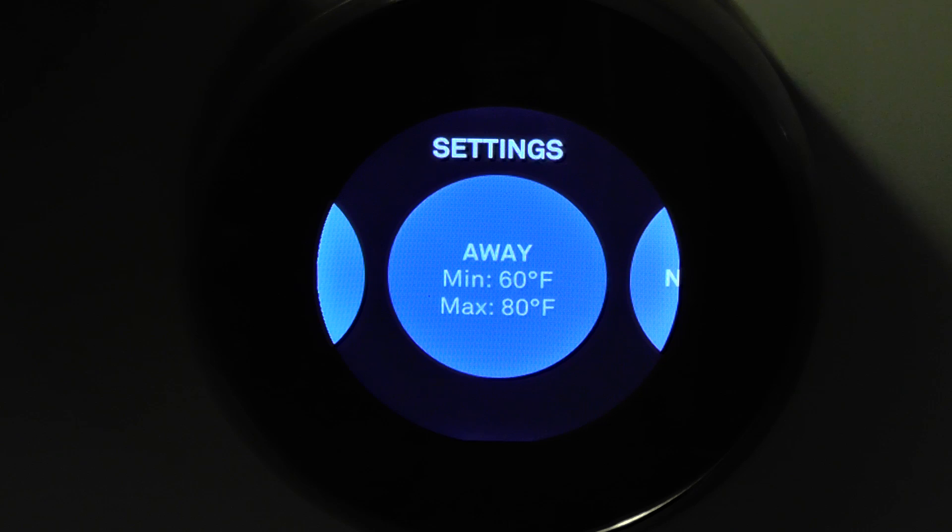There are the away temperatures that I have set, so when it detects that I'm away or I tell it that I'm away, it keeps it within that range — I have it between 60 and 80.